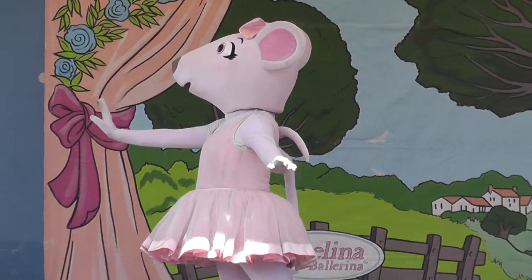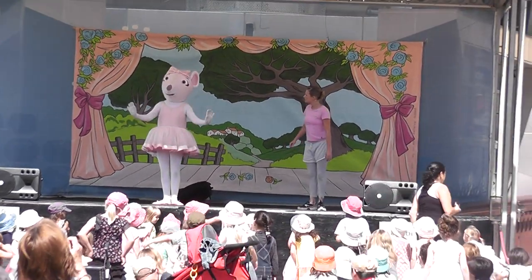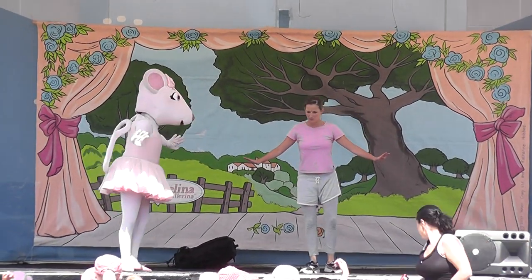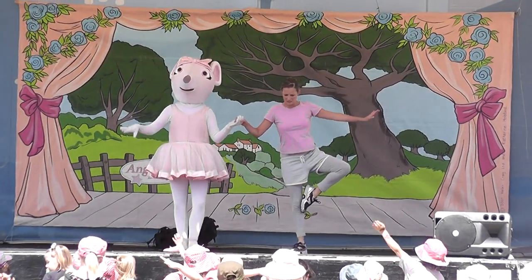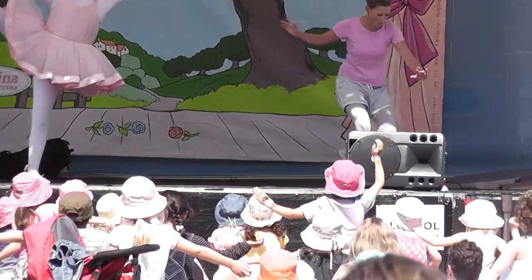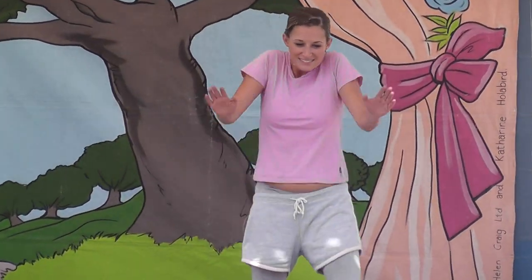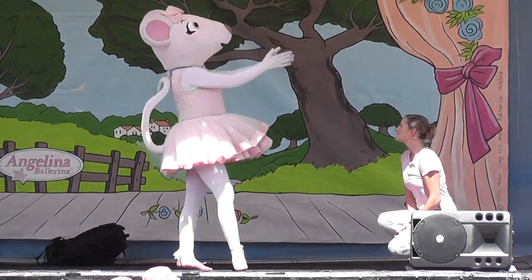This last one is an arabesque. A good way to practice this one is to just practice standing on one leg. Everyone counting while they balance. Ready? Let's see how long we can balance. One. Two. Three. Woo! Oh, dear. Don't worry. Everyone have a little rest and sit down.